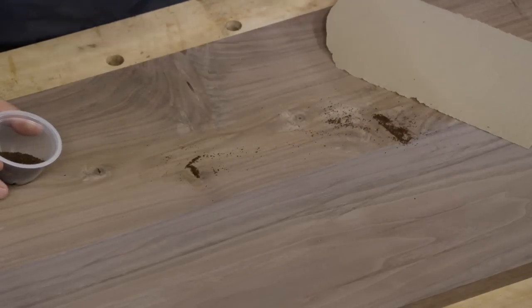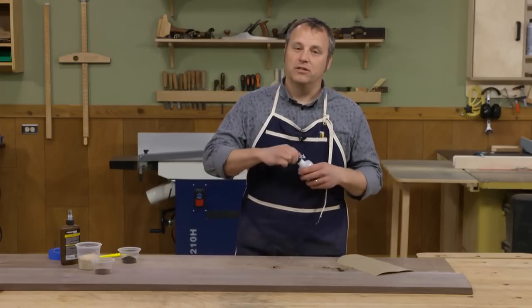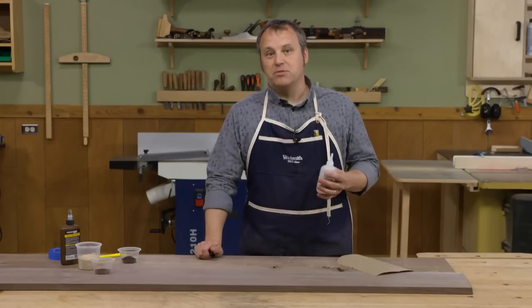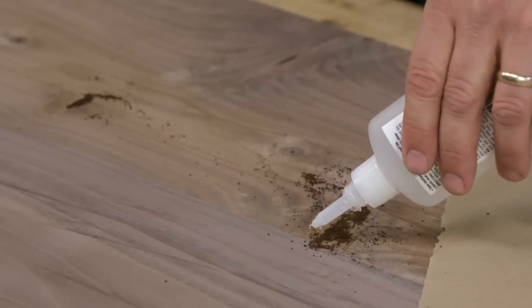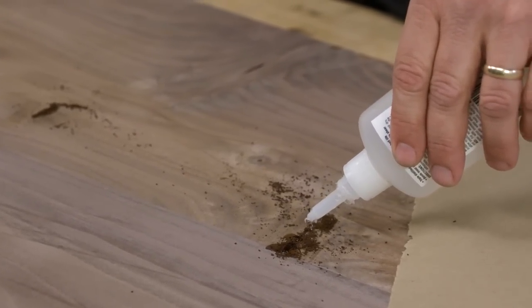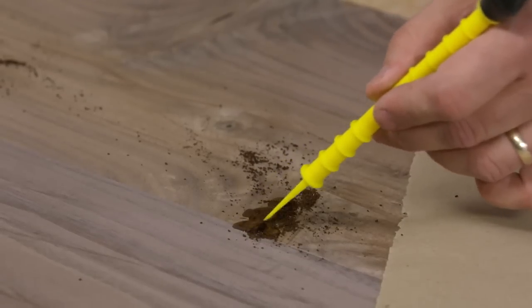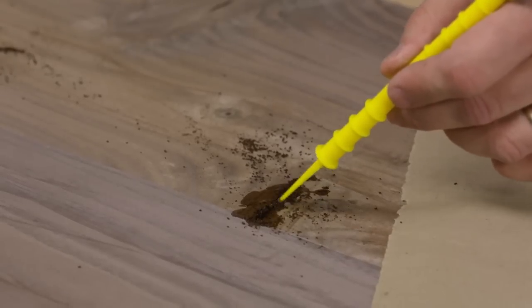The coffee grounds are going to be the aggregate in our blemish-filling approach. The binder is going to be some super glue — any instant glue works. I'm using a medium viscosity because I want it to soak in without running all over. It's going to soak down into those coffee grounds and set up in there. I'll do the same thing over the knot hole as well.